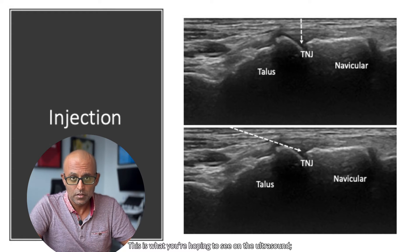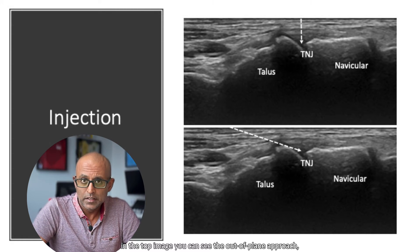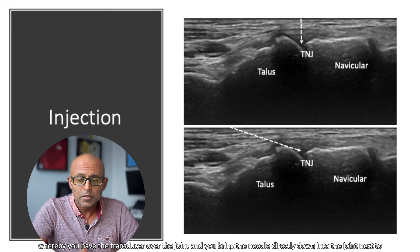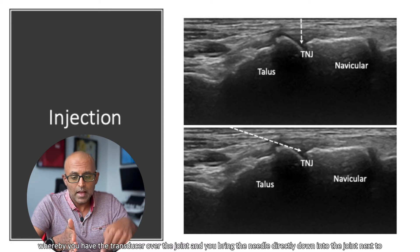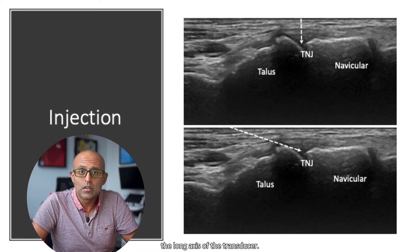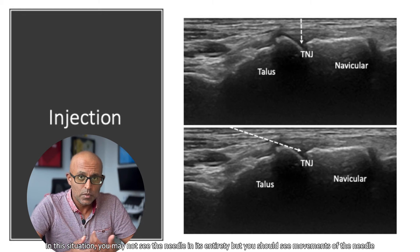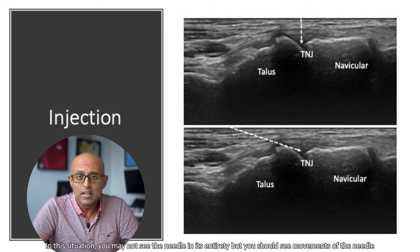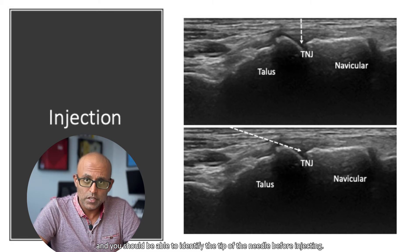This is what you're hoping to see on the ultrasound. In the top image, you can see the out-of-plane approach, whereby you have the transducer over the joint and bring the needle directly down into the joint next to the long axis of the transducer. In this situation, you may not see the needle in its entirety, but you should see movement of the needle and be able to identify the tip before injecting.